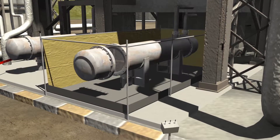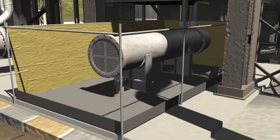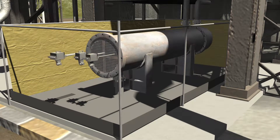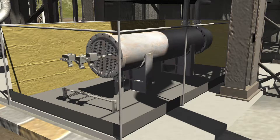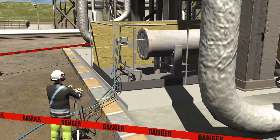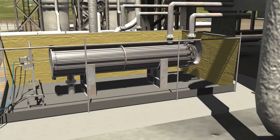For a horizontal exchanger configuration, to clean the inside or tube-side of the exchanger, either a single, dual, or quad lance can be utilized. These lances are set up on a frame and controlled by an operator utilizing a control box. Each lance is set up with the appropriate bit and pushes high-pressure water through each of the exchanger openings until all debris is removed. This process is repeated until each tube is cleaned.